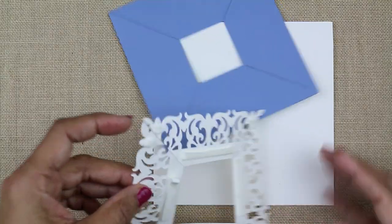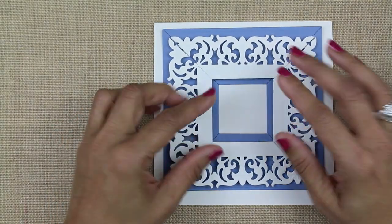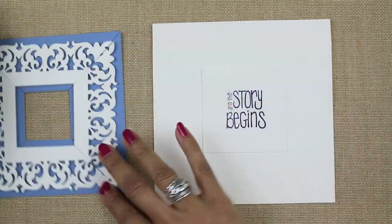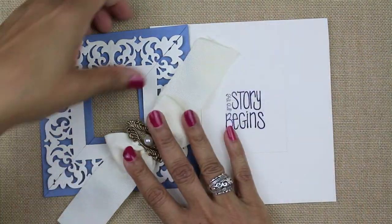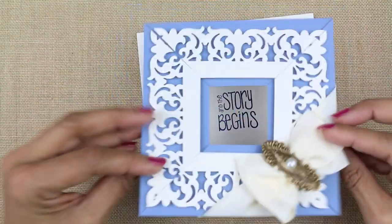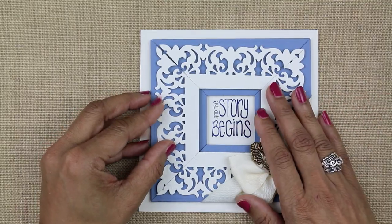We're almost done here. All I need to do is put some foam tape on my frame, just so that I can elevate it a little bit. Once I have that done, I'll put my sentiment in place, and then I've made a little bow to go across the front. So once I've attached that, all I need to do is put some foam tape on the back for a little bit more elevation, and then stick it in place, and we're all done.